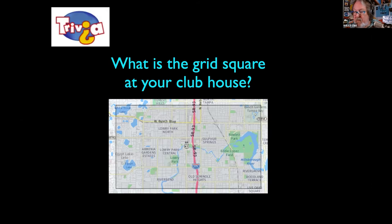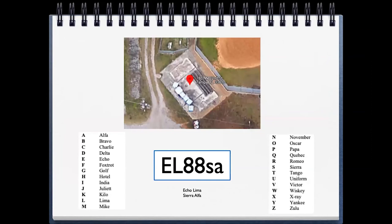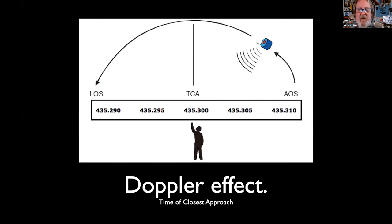If you're at the clubhouse this evening, what's the grid square? Echo Lima 88 — EL88. You don't need to know the suffix. Please use internationally accepted phonetics: Echo Lima 88 is what astronauts are expecting to hear, and that's what all hams should be using.